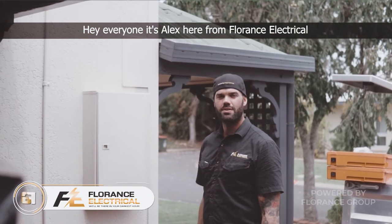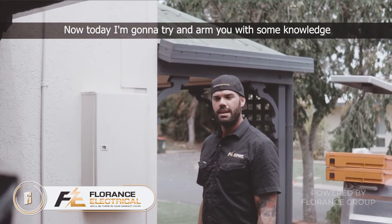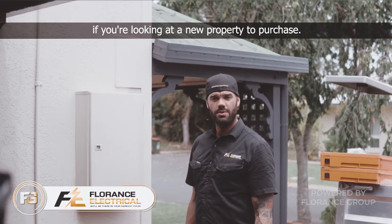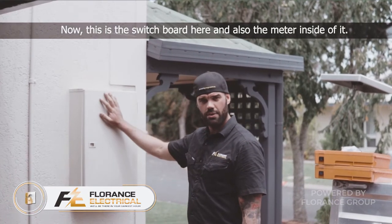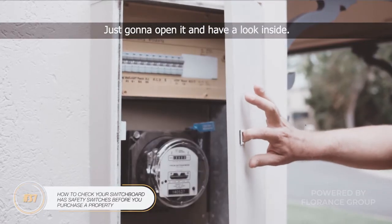Hey everyone, it's Alex here from Florence Electrical with another handy tip. Today I'm going to try and arm you with some knowledge if you're looking at a new property to purchase. Now this is the switchboard here and also the meter inside of it. Just going to open it up and have a look inside.